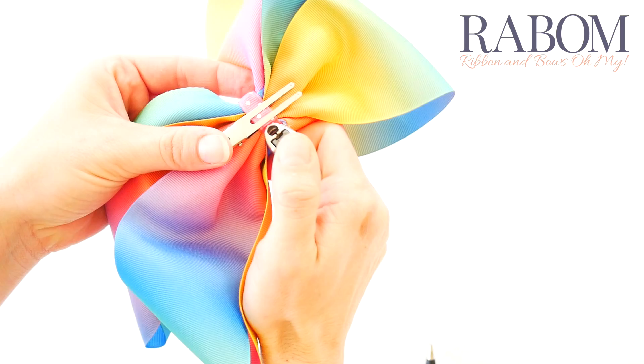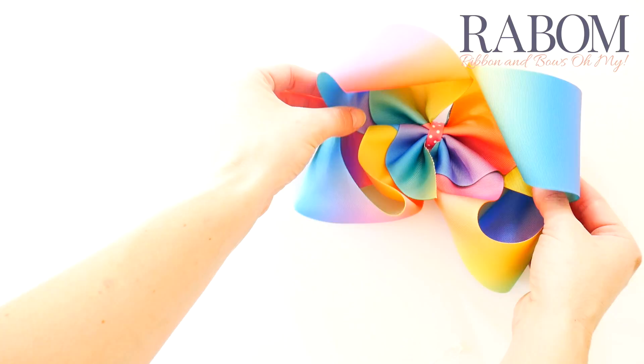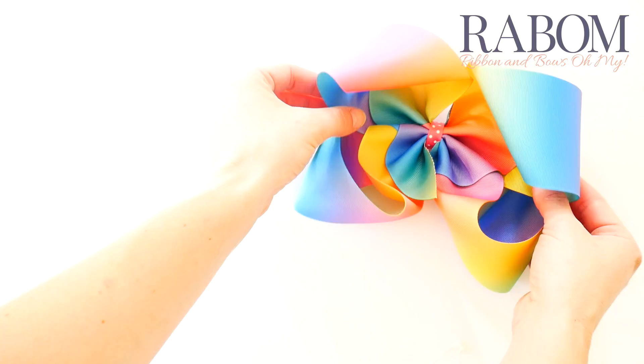That's a really big solid rainbow grosgrain Jojo bow — it's probably about 6 inches all the way across. This ribbon is gorgeous; we have it in 3 inches and 1 and a half inch, and again it is a solid grosgrain rainbow. Thank you guys so much for watching. Find all of these supplies and so much more at RibbonandBowsOhMy.com.